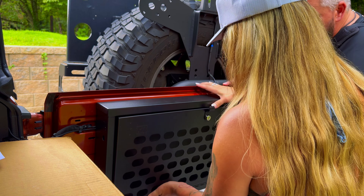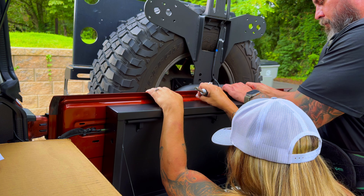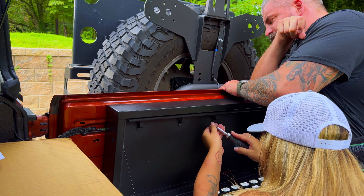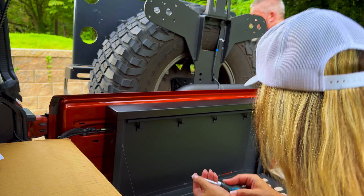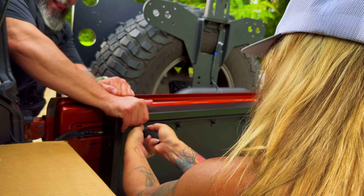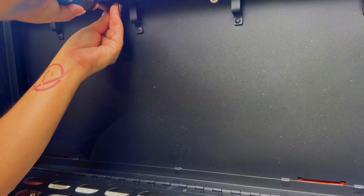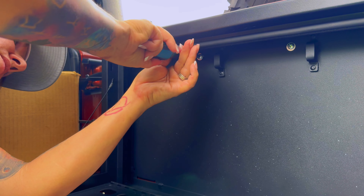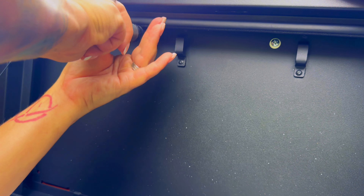Push down on it to help line it up. Go to the other side of the tailgate and push down on the exposed screws too. I had to stop filming because I had to push down on it a little bit to line up the screw holes — but you can see there are screws in, and she's on her third screw now. I'm having to push down; I think it's probably from those gaskets back there.